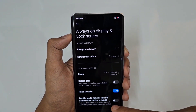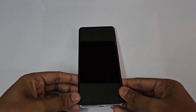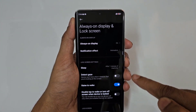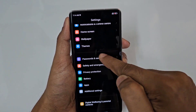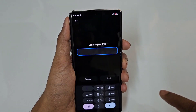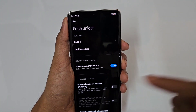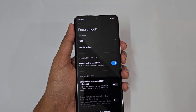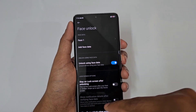You can enable the Always On Display notification effect. Next, we have Raise to Wake — place the phone down and raise it to show the home screen directly. Go to Settings, Always Display, and turn on Raise to Wake. Combined with Password and Security, you can set Face Unlock. Turn off 'Stay on lock screen after unlocking' so face recognition takes you straight to the home screen — this is a must-have feature.